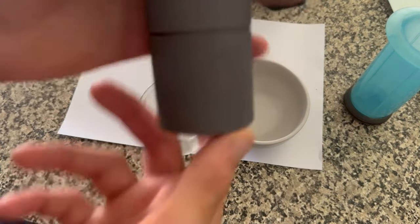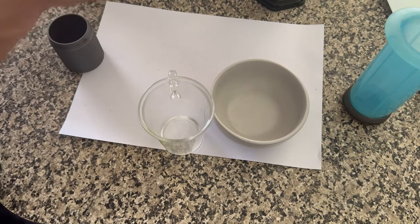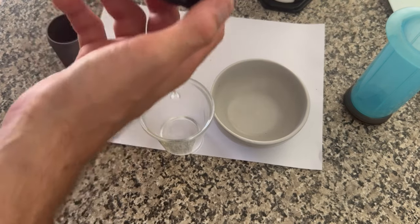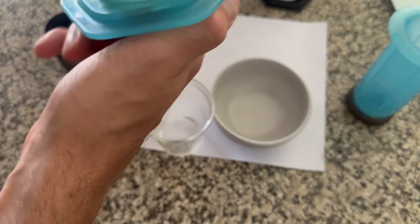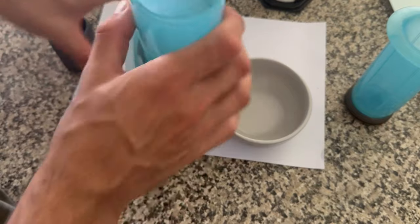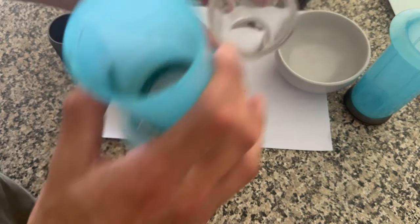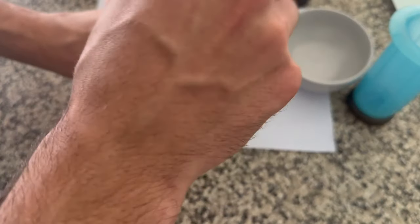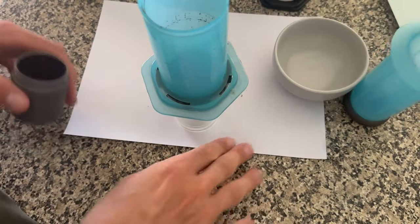Okay, so that's all done. I'll put it in the Europress — you put a paper filter in there. Link for this will be in the description as well. I'll put it in there — this cup's a little bit small for it, because usually I just make a full cup. I'm going to boil some water and then we'll make it.